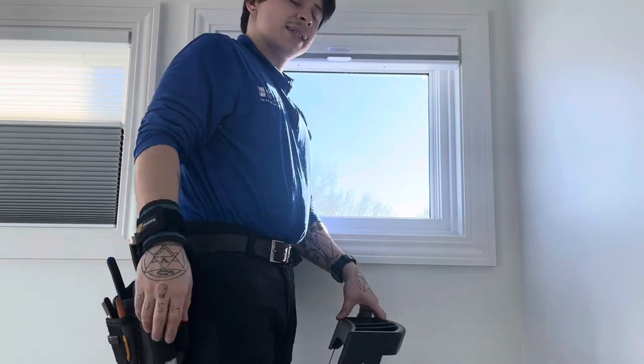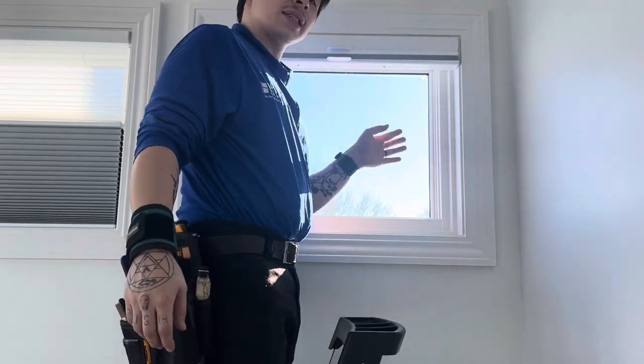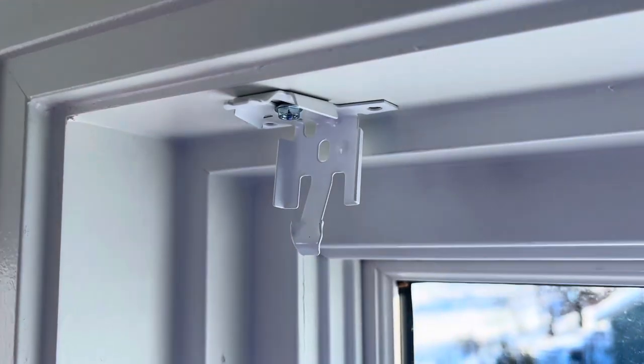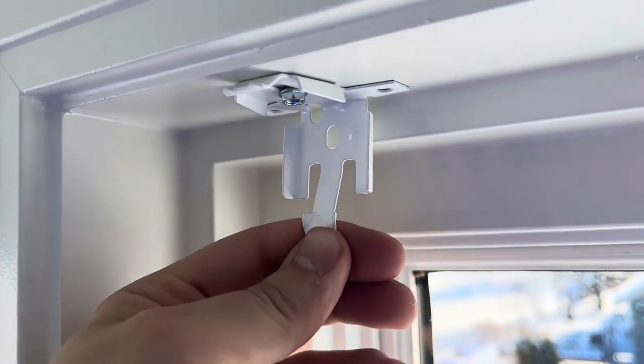Hello, this is Ian with Budget Blinds. Here's how to remove a Hunter Douglas Honeycomb Duet. On the back you're going to have anywhere between two to three to four, and sometimes even five brackets.